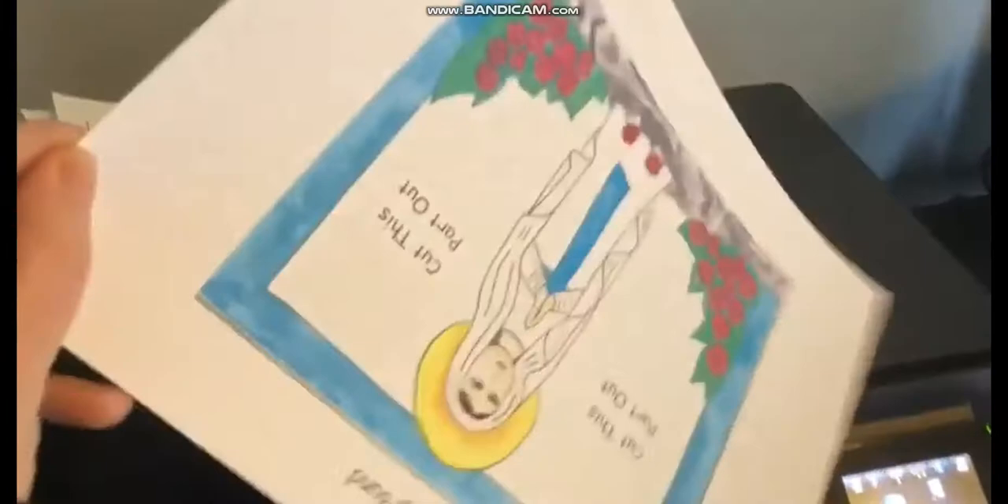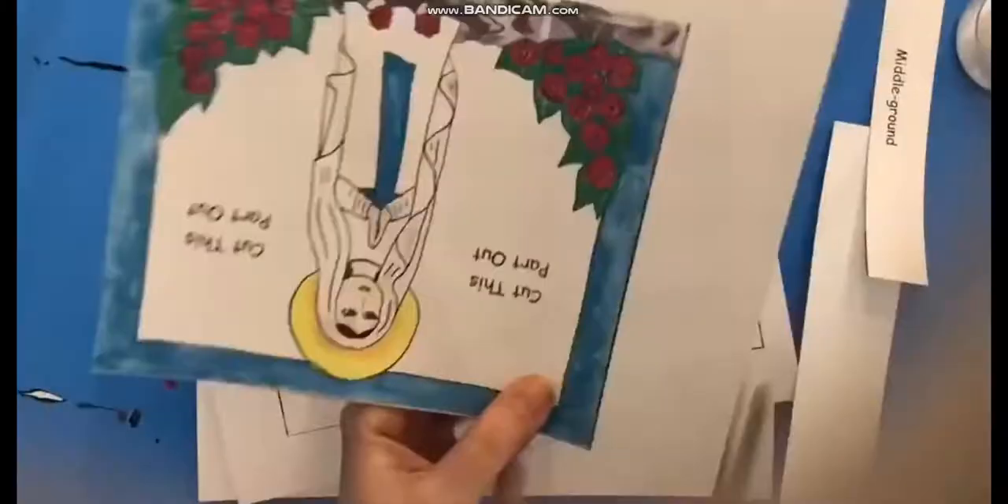You can store them flat. The first thing you need to do is print and download at catholicicing.com. It prints on three pages in either black and white or color.